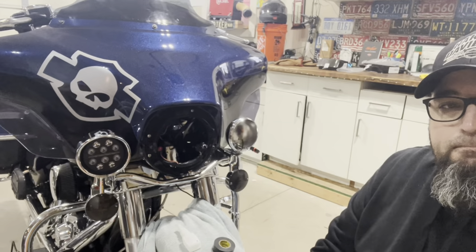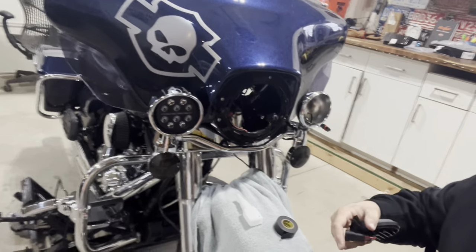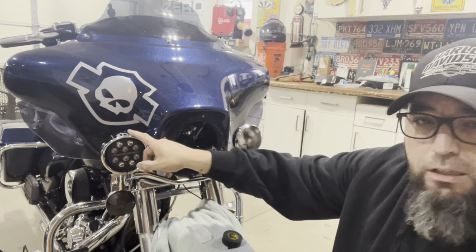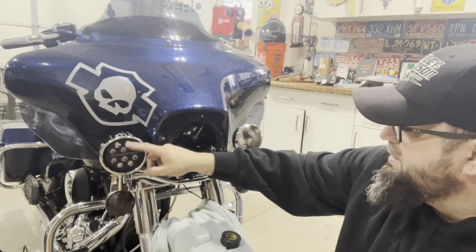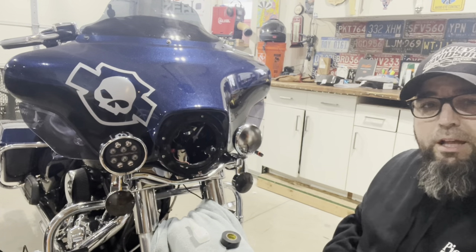We got one passing lamp on. I'm not too sure if I'm gonna run these eyebrows on here — it's hard to really see with these on. I was thinking about maybe doing a black bezel around here, but we'll see. I don't have it tightened up yet, just playing with it, but it looks good.